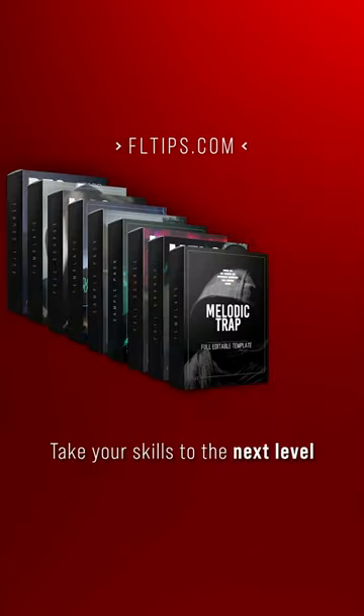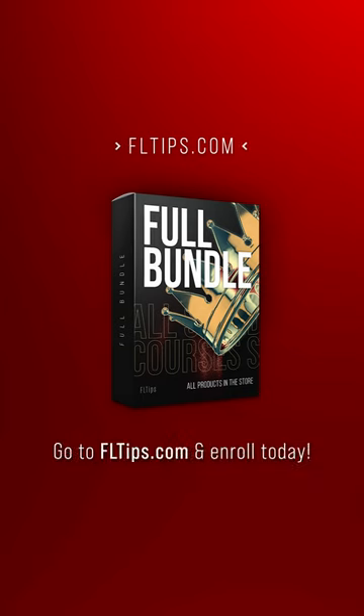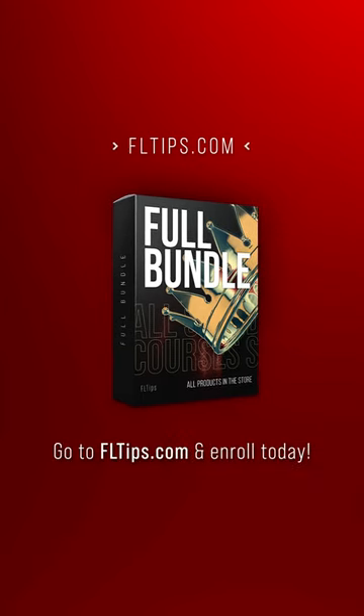This and many more tricks like that you'll learn in our new full mastering course, where we take you through every step for achieving top chart masters. Cheaper than one mastering service and you're going to love it.